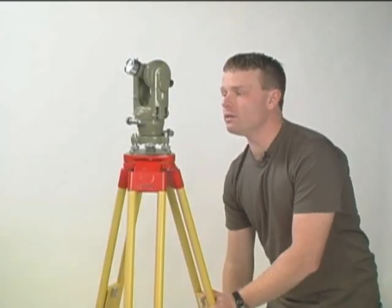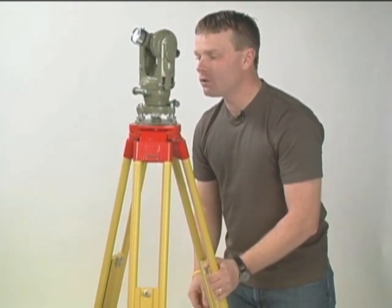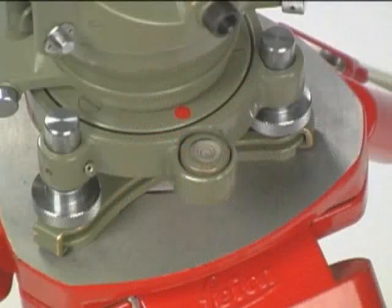In order to put the circular bubble in the center, we have to adjust the height of another leg. You may need to repeat these steps with each leg while trying to get the circular bubble in the center.